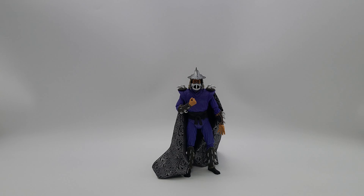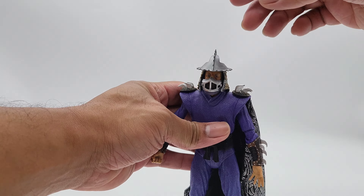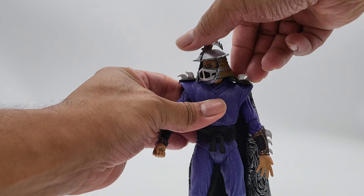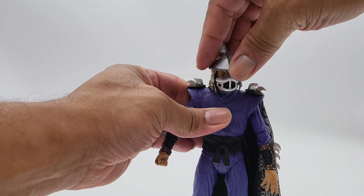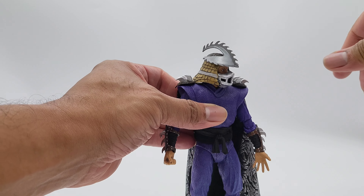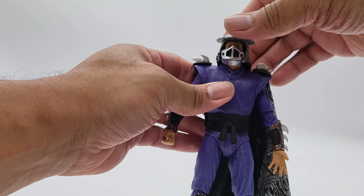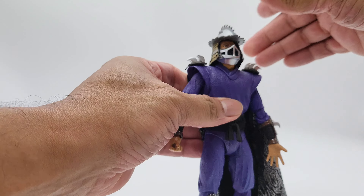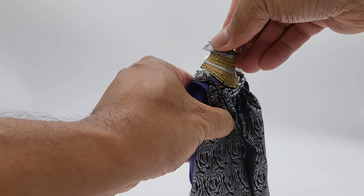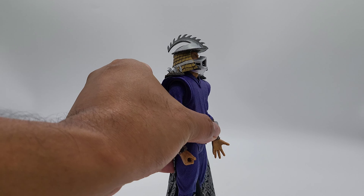Let's step into the articulation. Starting with the head — he can turn side to side, though the shoulder pieces get in the way if you go too far. You could force it more but you might break the figure. He can look to the side well enough.